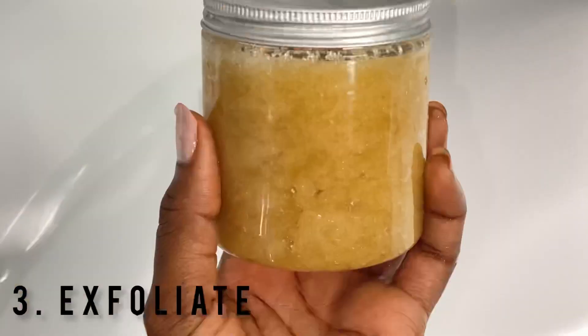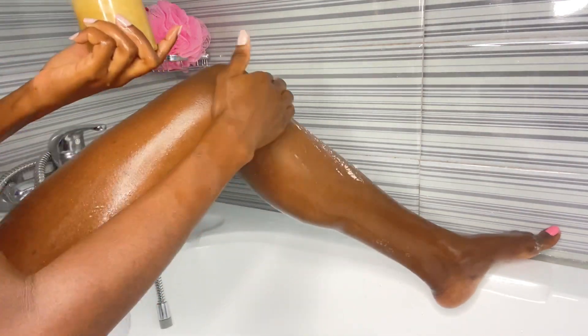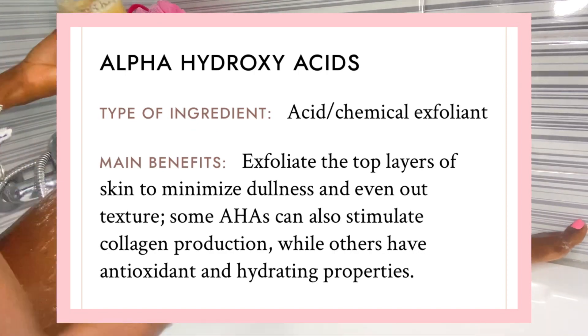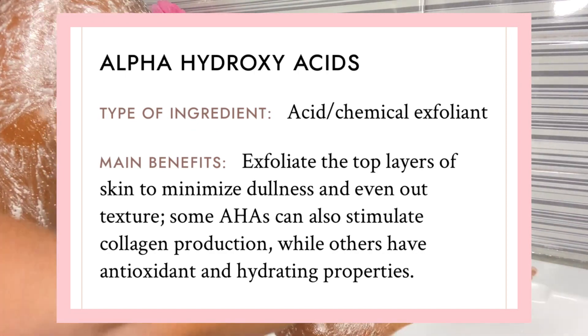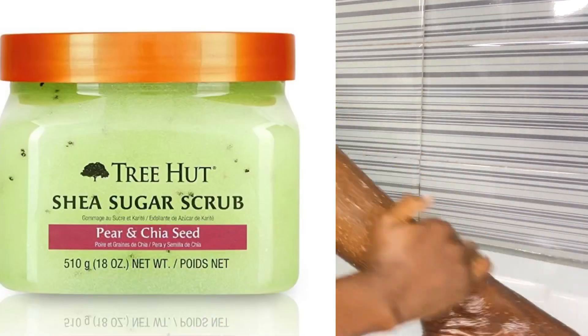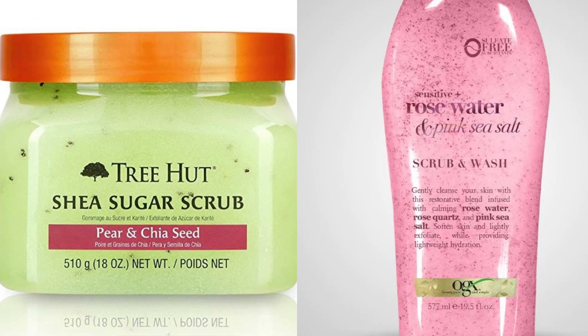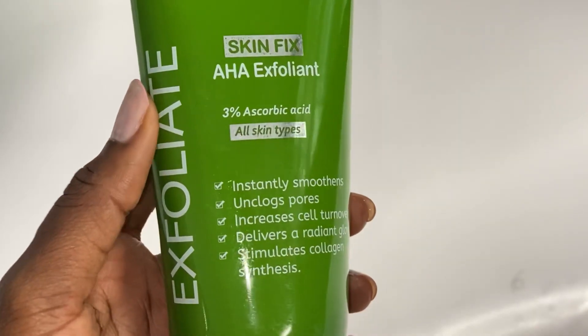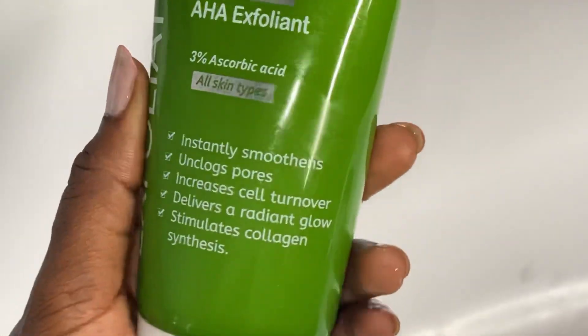Next, it is very important to exfoliate before shaving — I don't skip this. I make use of my regular sugar scrub, which I DIY myself. But if you're one of those people dealing with strawberry skin, I advise you use exfoliants that contain alpha hydroxy acids. Physical scrubs work just fine, but if you want something really effective and heavy duty, I suggest you get an exfoliant that contains AHA.